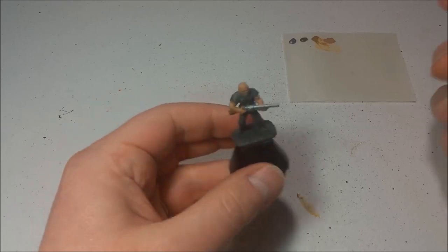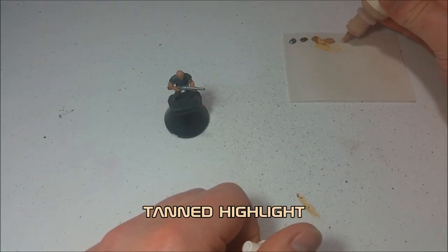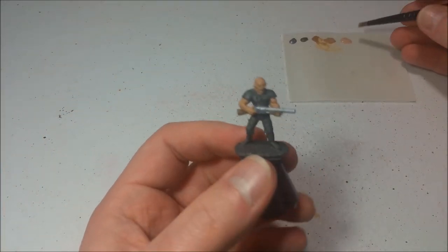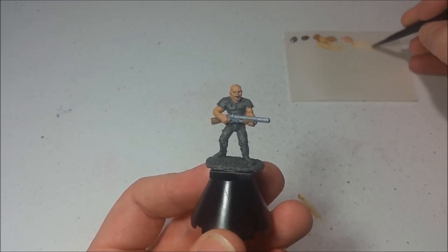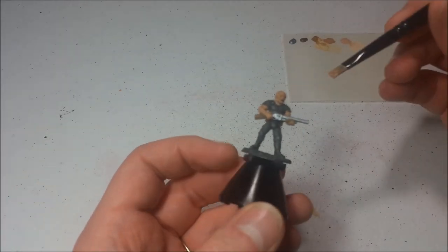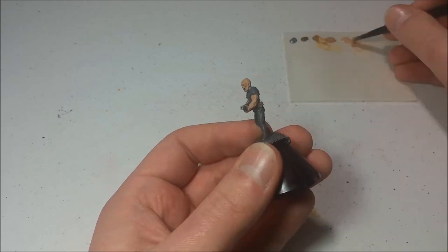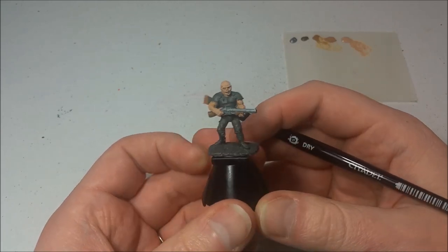Next up, we want to continue with our layering and shading, so we're going to use some Tanned Highlight and dry brush it over the skin the same way we dry brushed with the shotgun stock and the hip pouches. This will add a little bit of depth, color variety, and shading to his skin. Same kind of thing — take the dry brush, get some paint on there, but wipe off most of it, and then go across all of his arms and head. Now we've got some layering going on with his skin and he's got a lot of depth there.